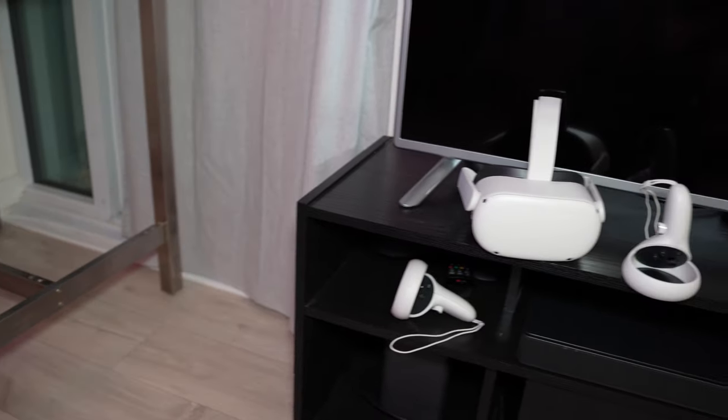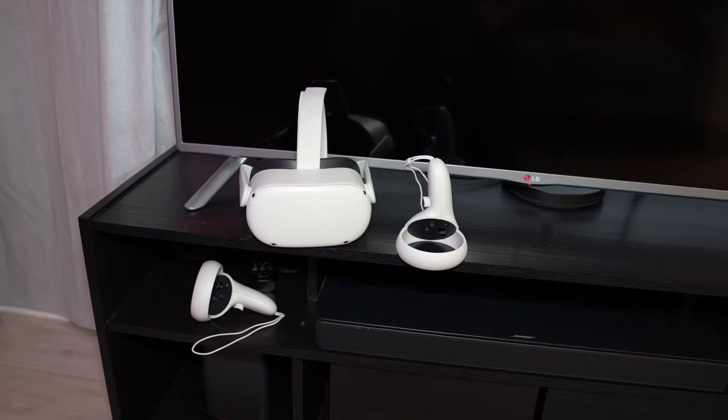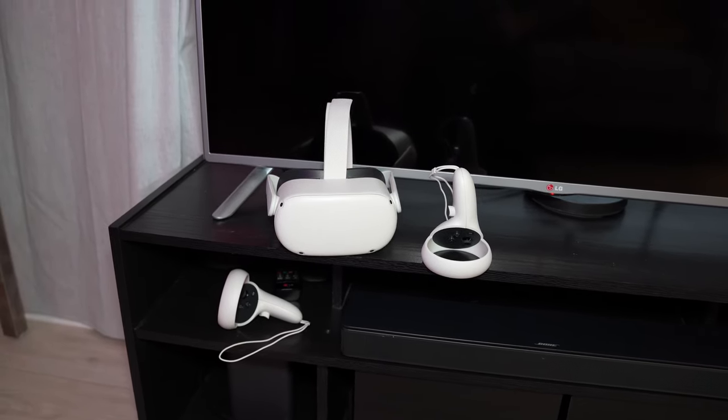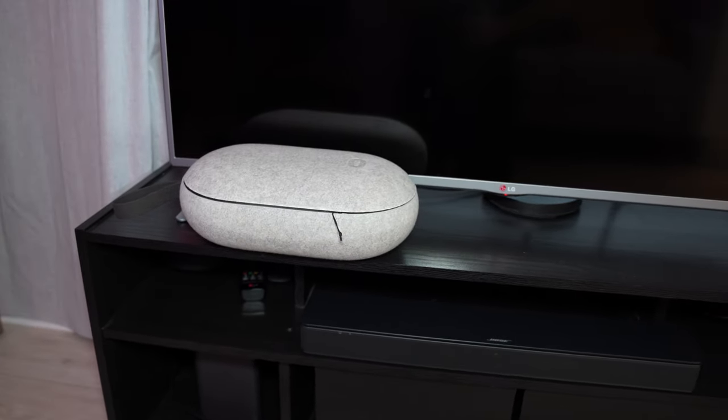Another use case I really like is simple storage. One of the things I don't like about my Quest 2 laying around unprotected is that it collects dust, and the dangling controllers just flop around everywhere, which is annoying. You can knock them over, or even the headset might get hit on a table. It's just nice to have everything in one cohesive package so it's kind of out of sight, out of mind.